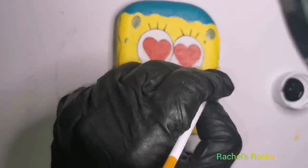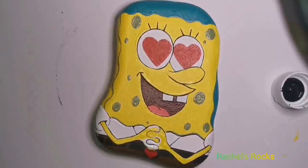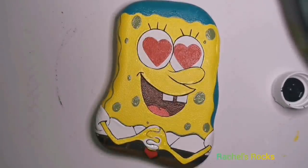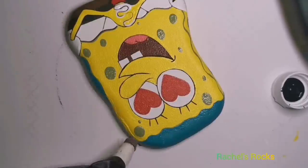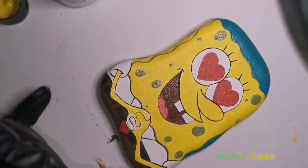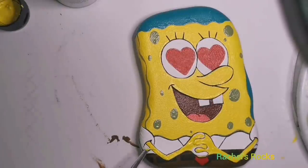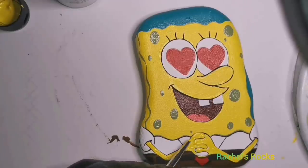My son immediately claimed this SpongeBob stone. He asked me this morning if it was dry — I said yeah, it's dry — and he goes, do you mind if I give it to someone? I'm like, who are you going to give it to? He goes, when I go back to school, I'm going to give it to my friend Dallas. He is very excited to give this little SpongeBob stone to one of his friends at school when he goes back — so that's pretty cool.